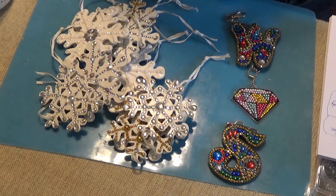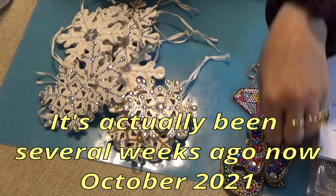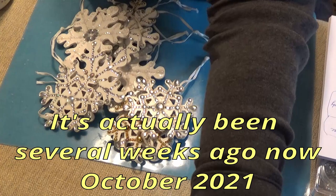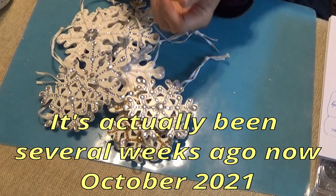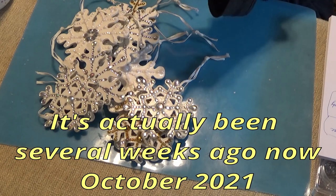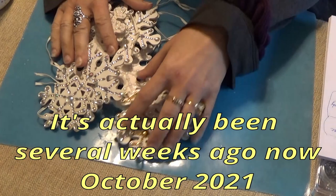Hi, Divas. I thought I'd give you a rundown on yesterday's craft table at a local craft show. Now this, it's largely a flea market craft show. There were a lot of craft people there, more than you see at flea markets.